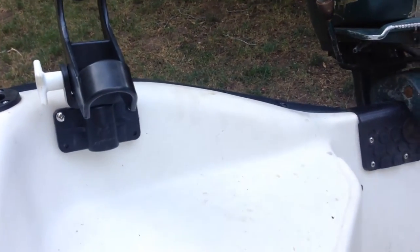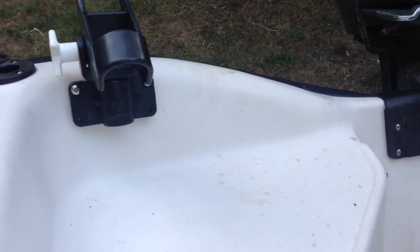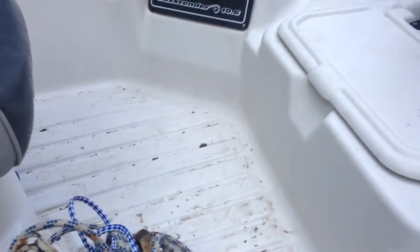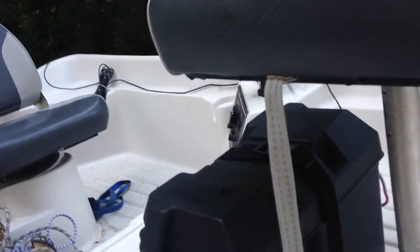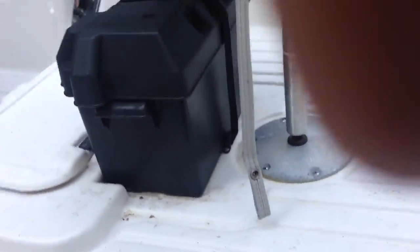The rod holders. The night I got it, we went out to where I usually go fishing and just rode around in it — we didn't actually fish. But we've got these rod holders here for long runs. So yeah, that's my boat.